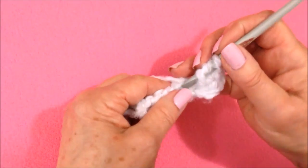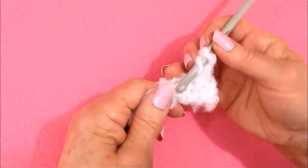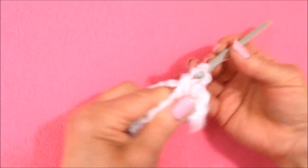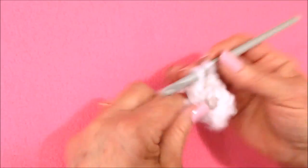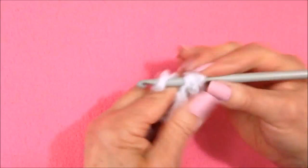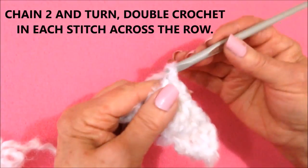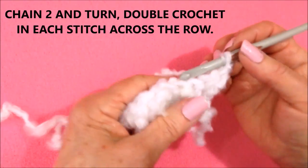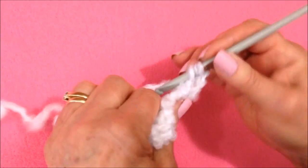Double crochet in each stitch all the way across the row. Like that, chain two: one, two, and turn. Double crochet in each stitch all the way across the row.